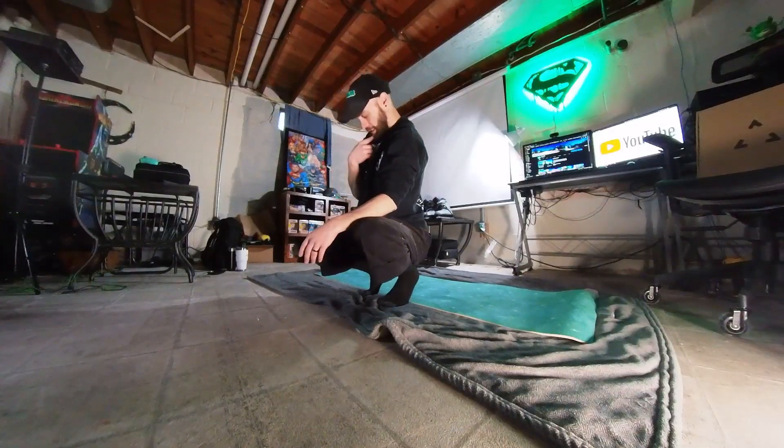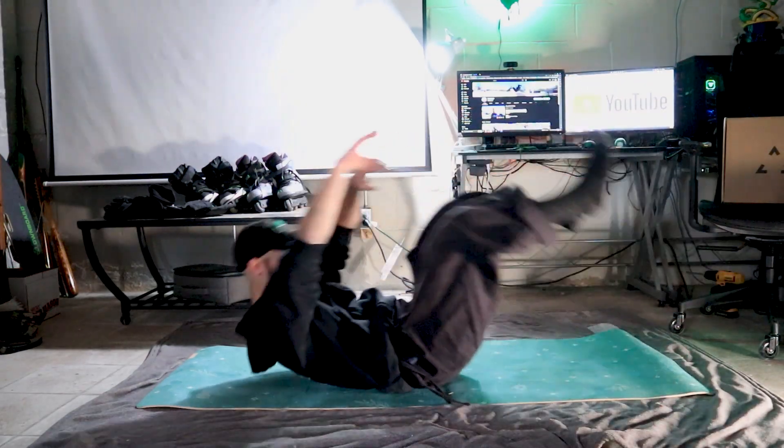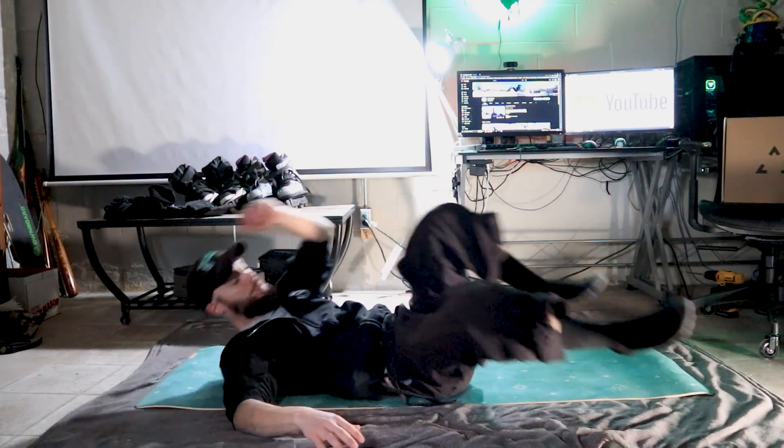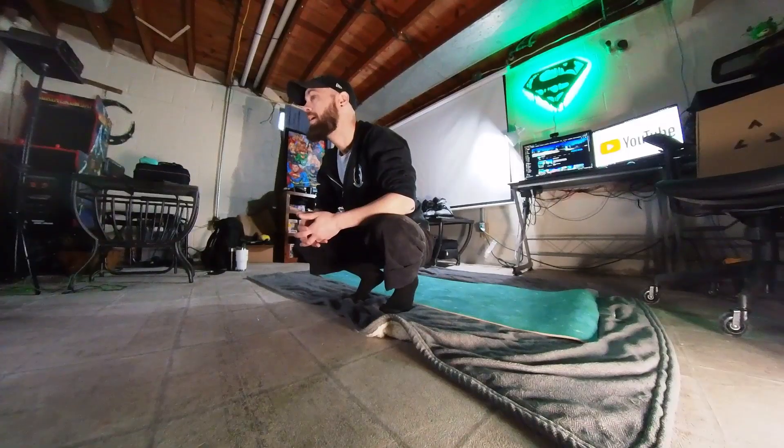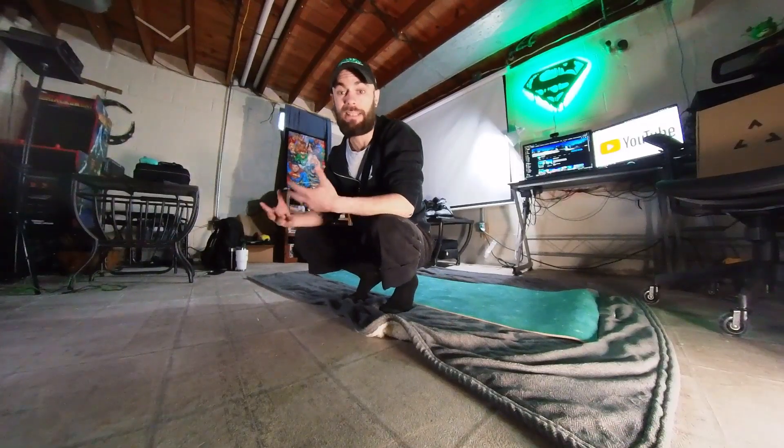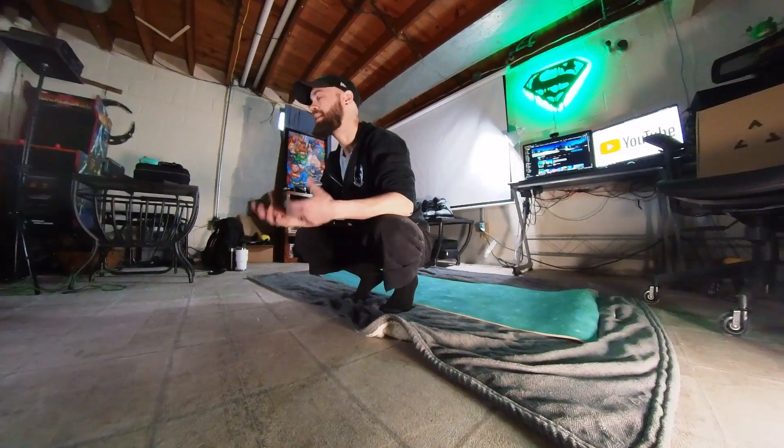That brings me to the final point: no matter what, whenever you're falling it's a good idea to keep your chin tucked down. That helps stabilize your neck, and when you start falling backwards it keeps your head from hitting the ground. Even when you have a helmet, it never feels fun to hit the back of your head — it rings your bell, your ocular nerves are back there, and next thing you know you're dizzy with a concussion. Always wear a helmet and protective gear.